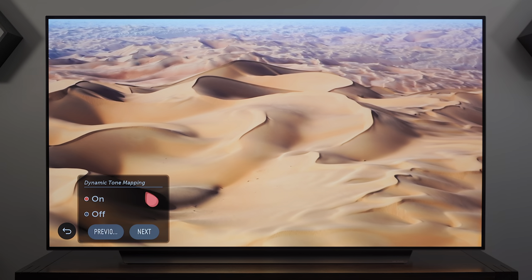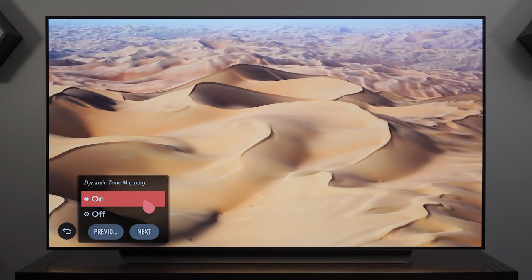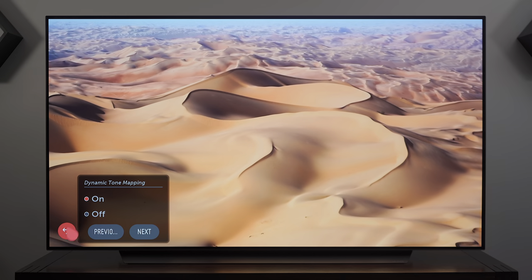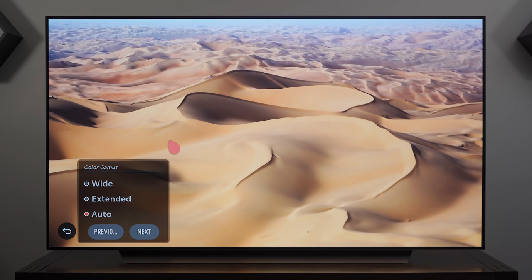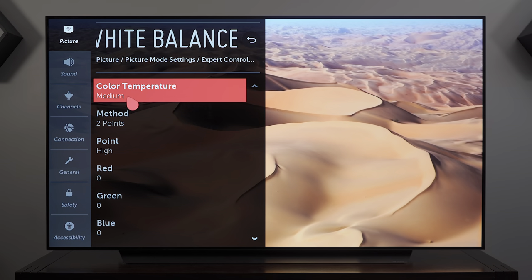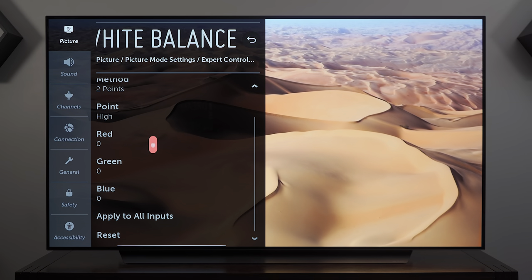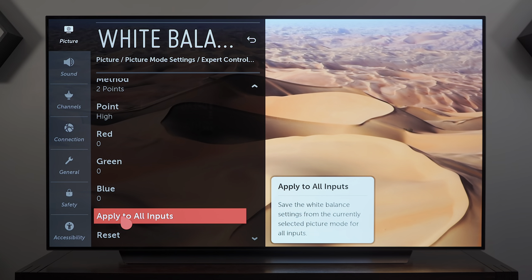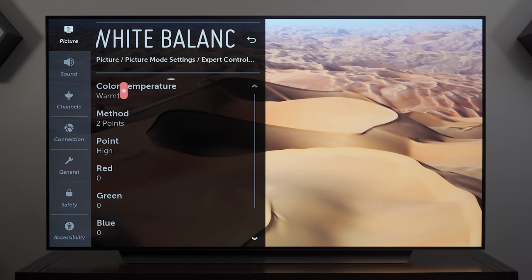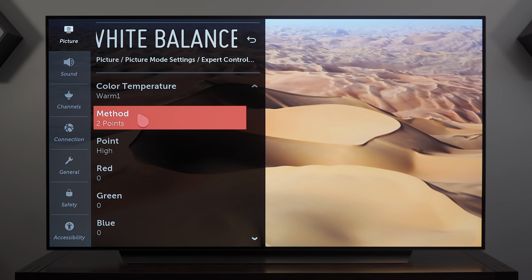Dynamic Tone Mapping is especially important for gaming — some games are mastered to over a thousand nits which is beyond what an OLED TV can support, so it's important to enable it so you don't lose information in bright scenes. Color Gamut is set to Auto, Gamma 2.2, and White Balance to Warm 1. You could use Apply to All Inputs so you don't have to set each input individually, but it's good to walk through it since this is an instructional video.